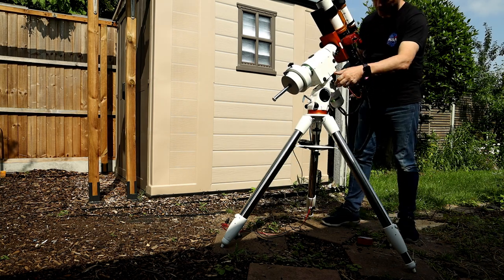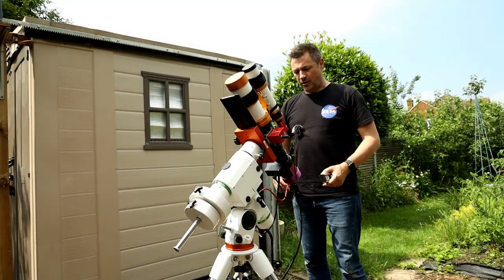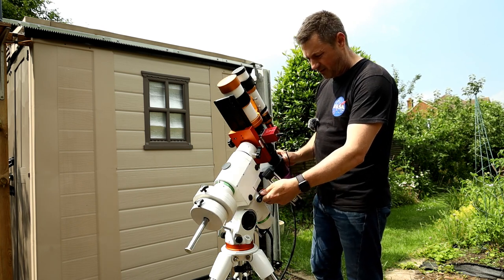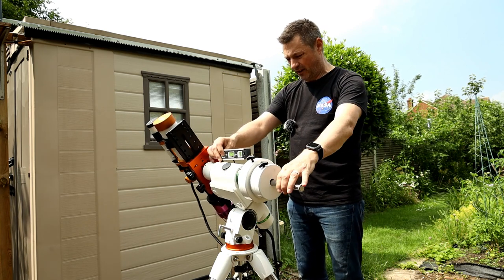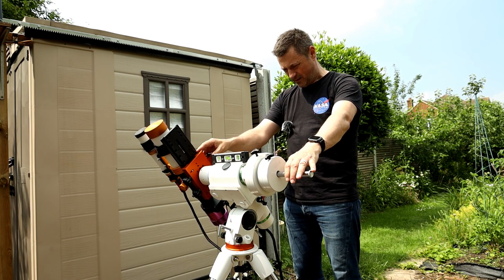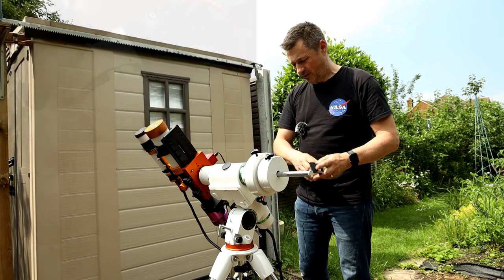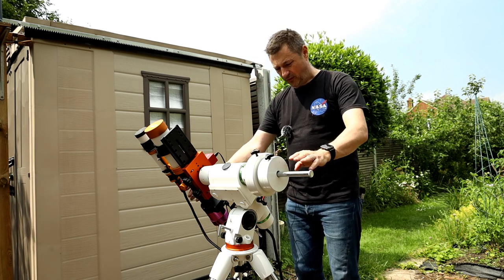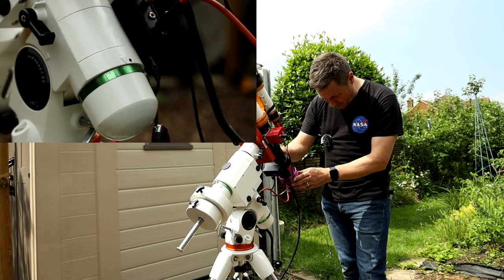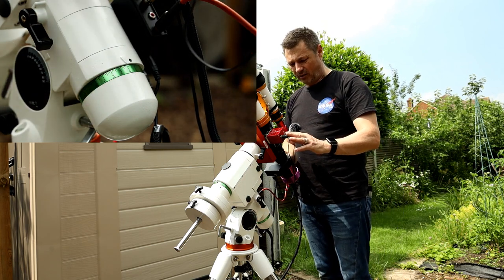The next thing to do is find the home position for this setup. To get an accurate home position, we're going to start with the RA axis. We need a spirit level on the top to get this totally perfectly horizontal. Make sure that the dial is on 12, then move it back, watching that dial until we get to six o'clock — or just number six on the dial. Then lock that down, and that's the RA axis in the home position.